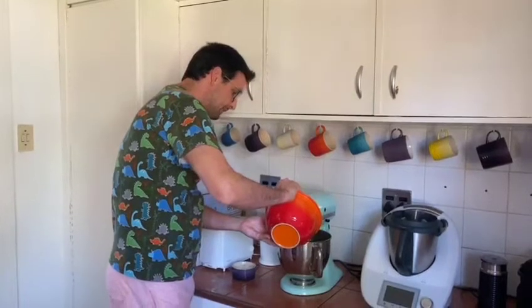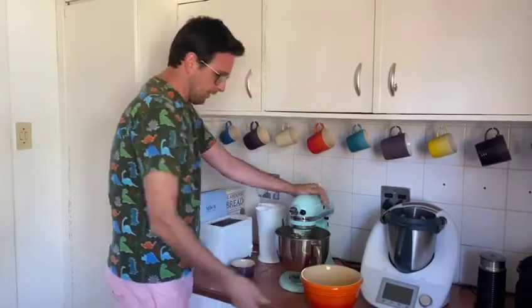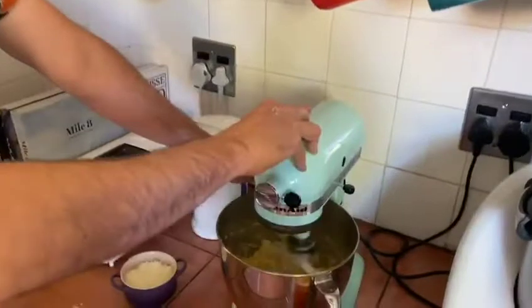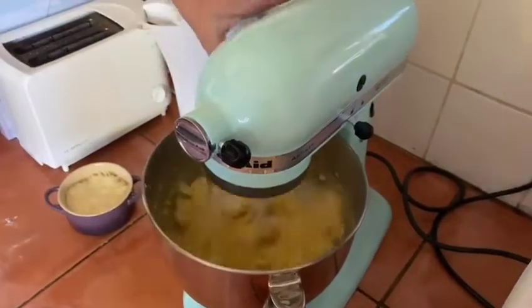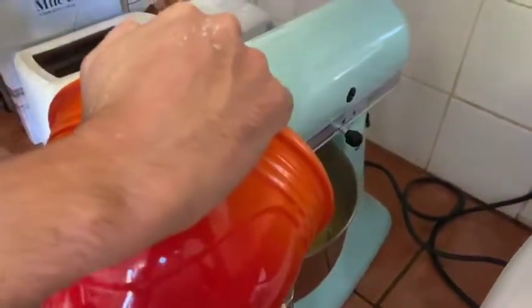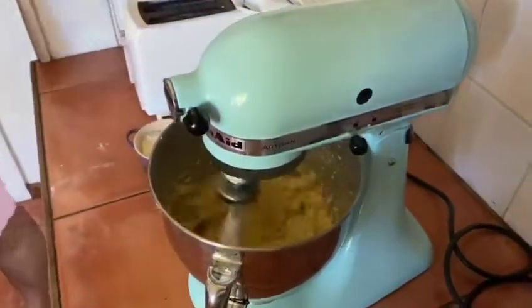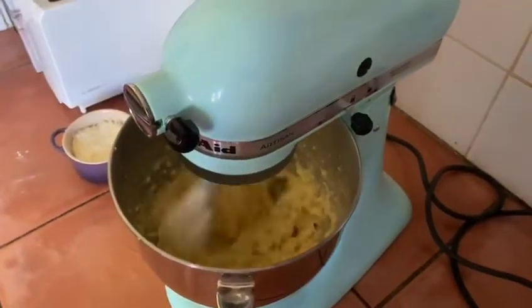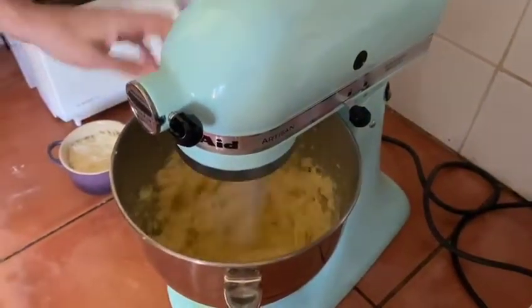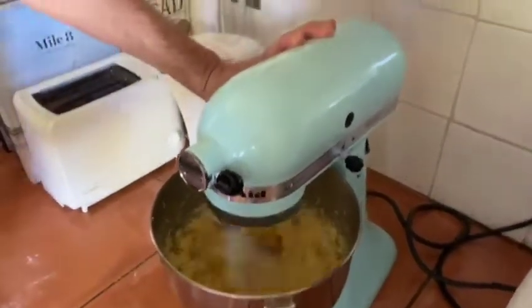When you're adding your eggs, it's going to look like it's splitting, but then it'll come back together. After the egg, we're going to add the cheese little by little.